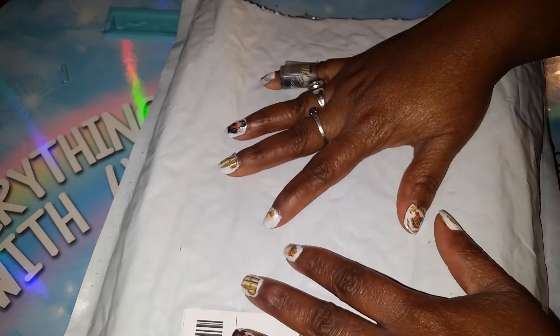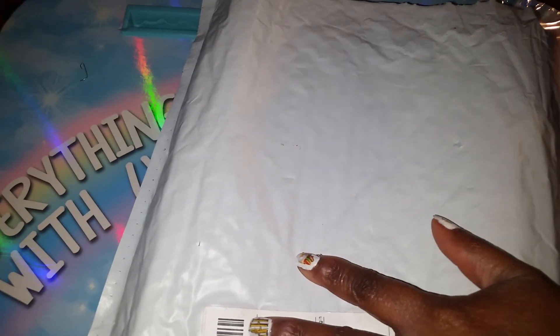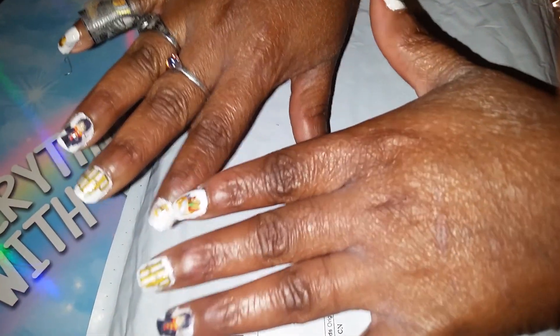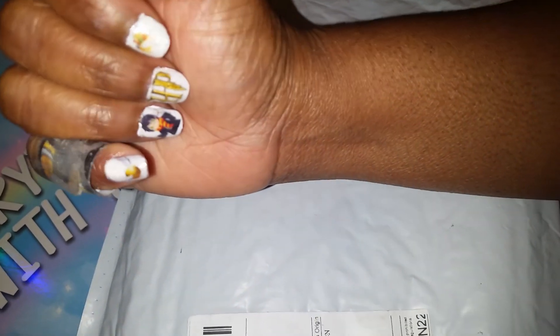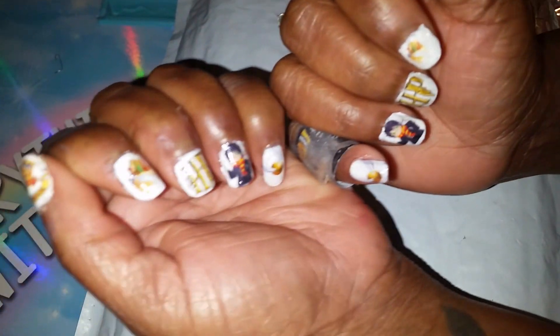Hello Braces, this is V Brace for Impact. I'm coming to you today to do an unpackaging. I just cut it open to save a little bit of time and to show you guys my Harry Potter nails. I think I did a pretty good job on them.